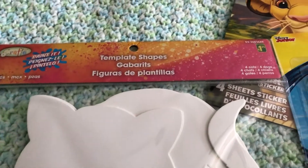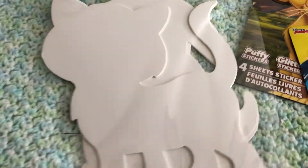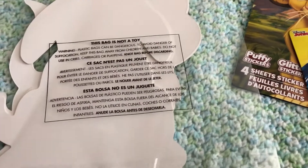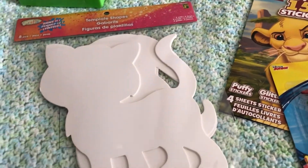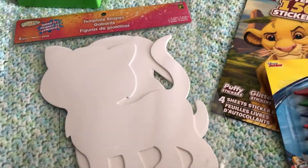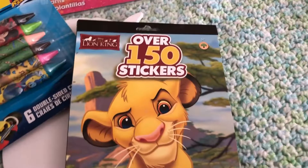I also picked up this template shape — it's a cat. You get eight of them and it's just a fun craft to paint or put stickers on. There's a puppy on the other side too, so I thought that would be a really fun craft to do with the kiddo. I'm always grabbing my stickers from the Dollar Tree.